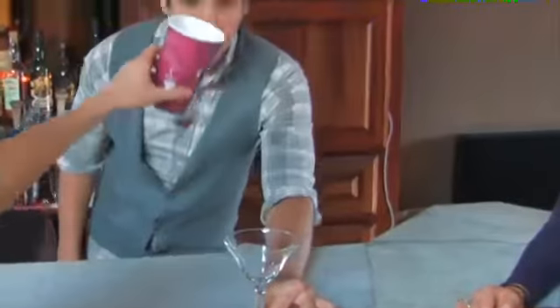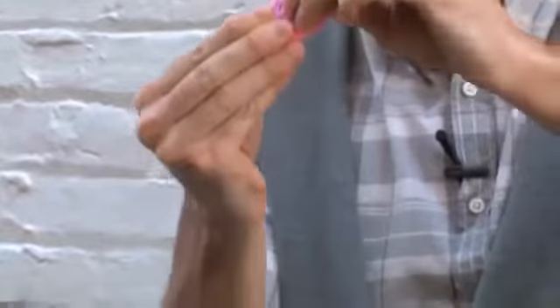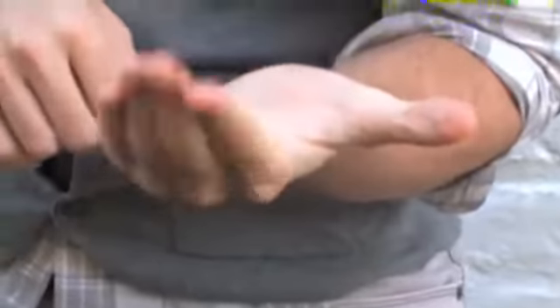Spectators suspect things from magicians — they suspect that we have fast hands. But there's no way they could conceive of a magician being able to hide something in his hands when his hands are empty. It's because we're operating with knowledge they don't have.